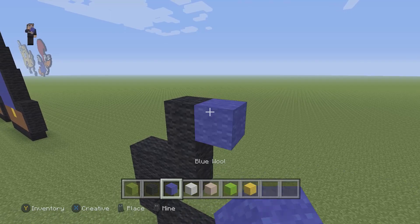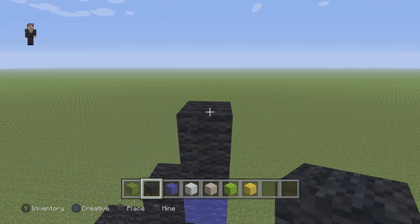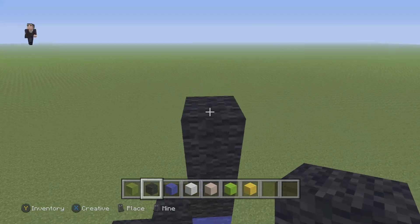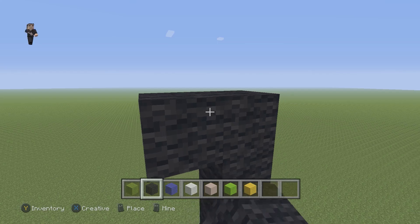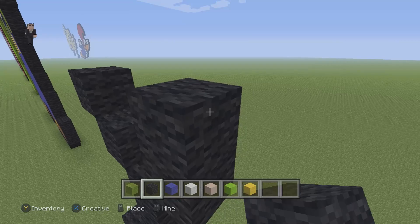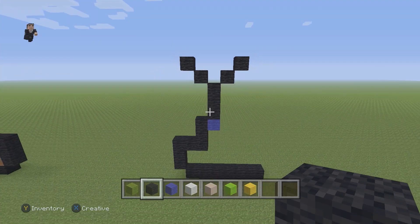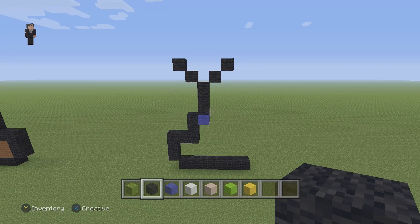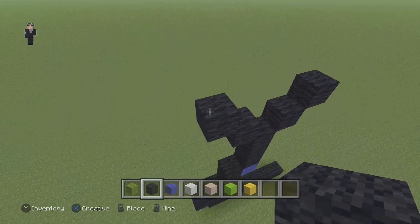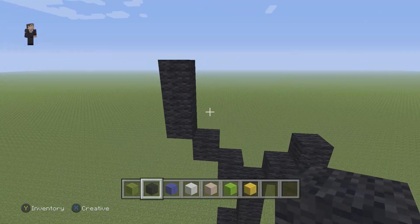Then we're gonna add a blue, and above the blue we're gonna go up by three black wools. Then on the left and on the right we're gonna go up by two diagonal black wools — one, two on the left side, and one and two on the right side. Then on the left side we need to go up by three: one, two, and three.